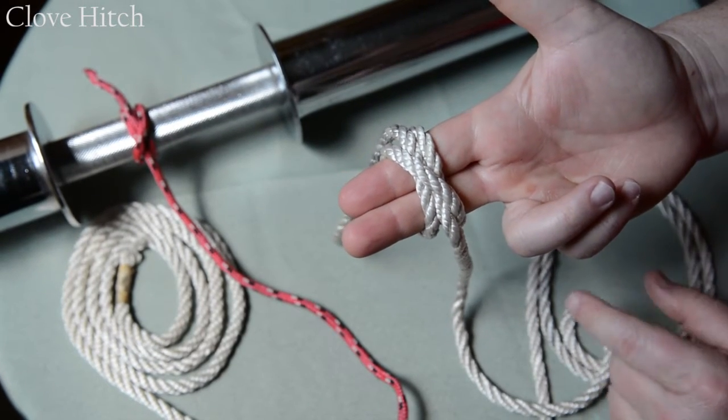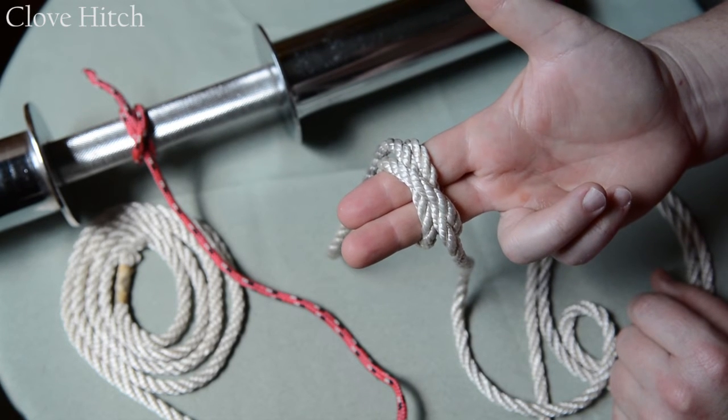The clove hitch. We invite you to subscribe to our channel to hear the latest on knots, fire, and survival.